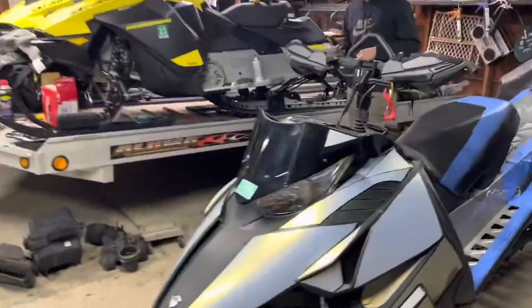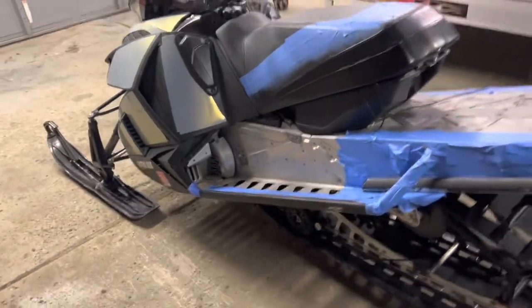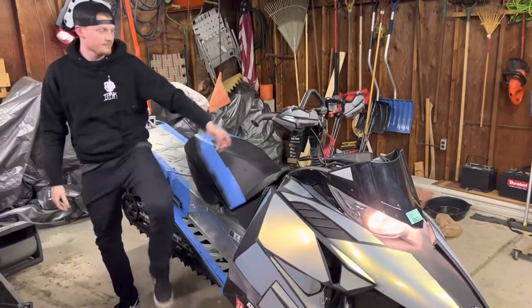Now that we got the sled all put back together — don't mind the seat and all the wires everywhere — we're gonna start this thing up and let you guys hear this can and piss off the neighbors some more.